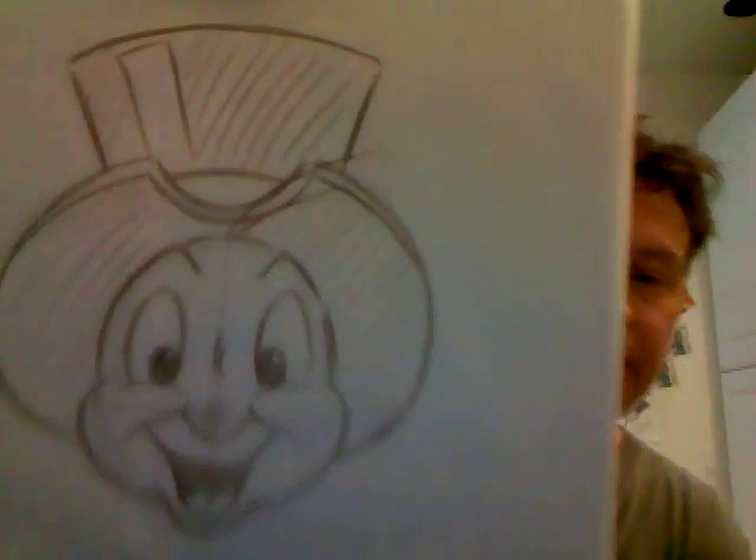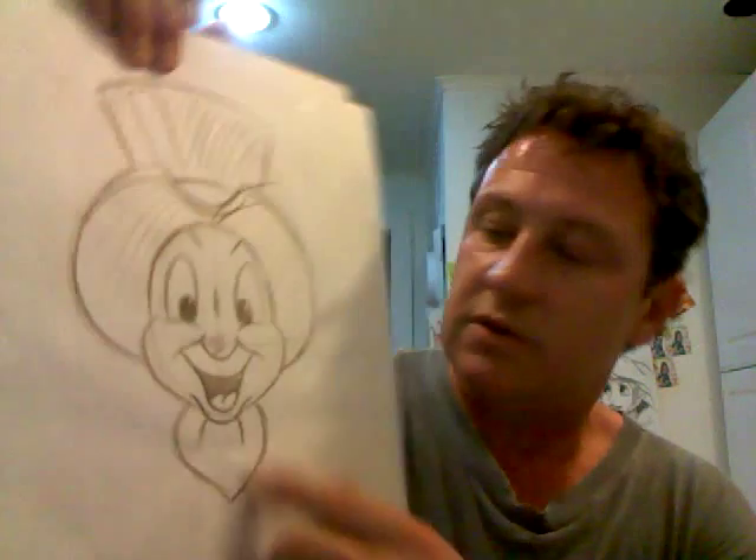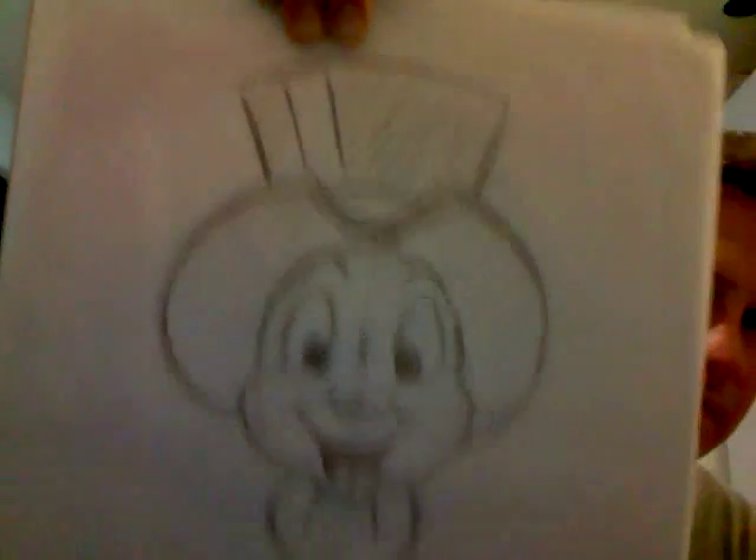He wears an ascot, which is a very fancy tie. That shape is sort of like a heart underneath his mouth, around his neck, so you won't see much of his neck. To show the definition of the tightly tied ascot, add some wrinkle lines in the fabric.